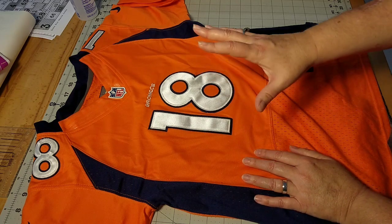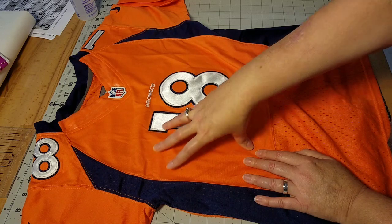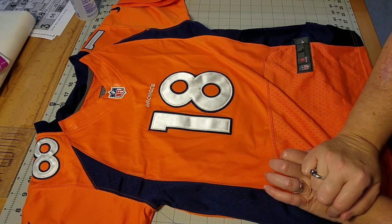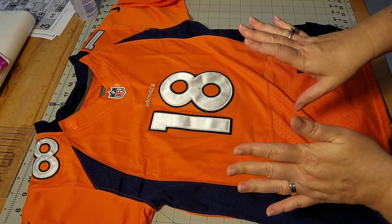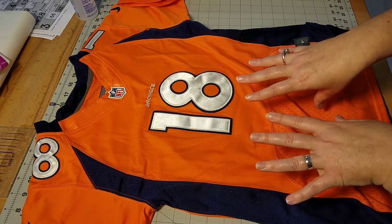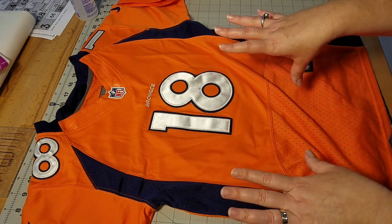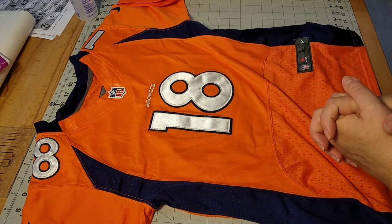If you've never seen how to cut your shirt apart, I do have a video for that. I'll link it in the description box in case this is your first ever t-shirt quilt and you're not quite sure where to start. Go check that video out and then come back. I'm going to go ahead and pause this video, cut apart my shirt, and I'll show you what we do next.